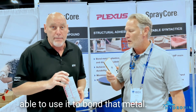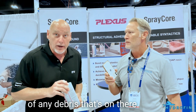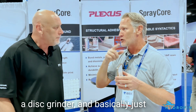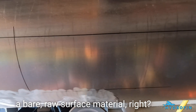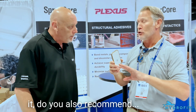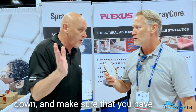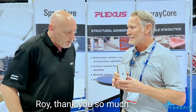You definitely need to sand off any corrosion and clean off any debris. What we do and highly recommend to our customers is to use a sanding wheel or disc grinder and make sure they clean off the surface to get down to the bare raw material. If you do not do that, you will not get the bond that you need. After sanding, I would also recommend wiping it down with acetone or alcohol to make sure you have a good clean surface to bond — if you have any oils present, the adhesive will not perform properly. Roy, thank you so much; looking forward to many more years of partnership.